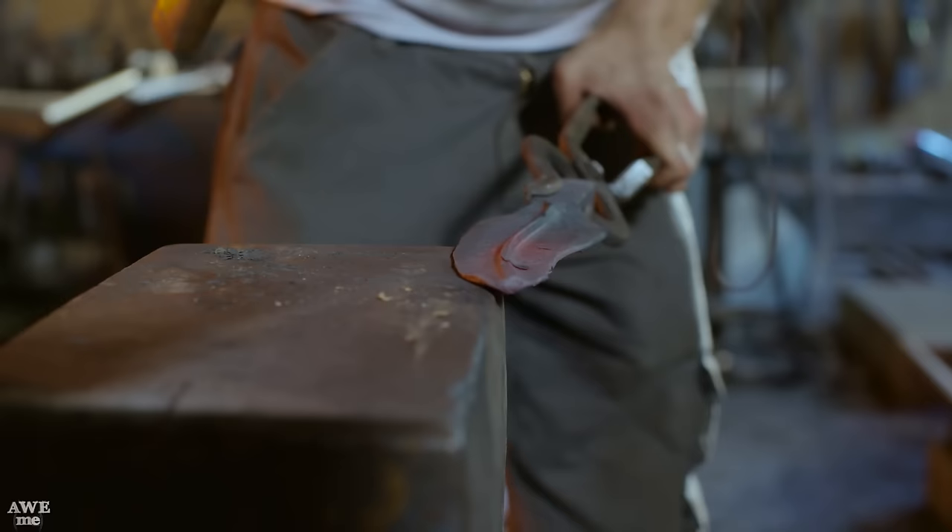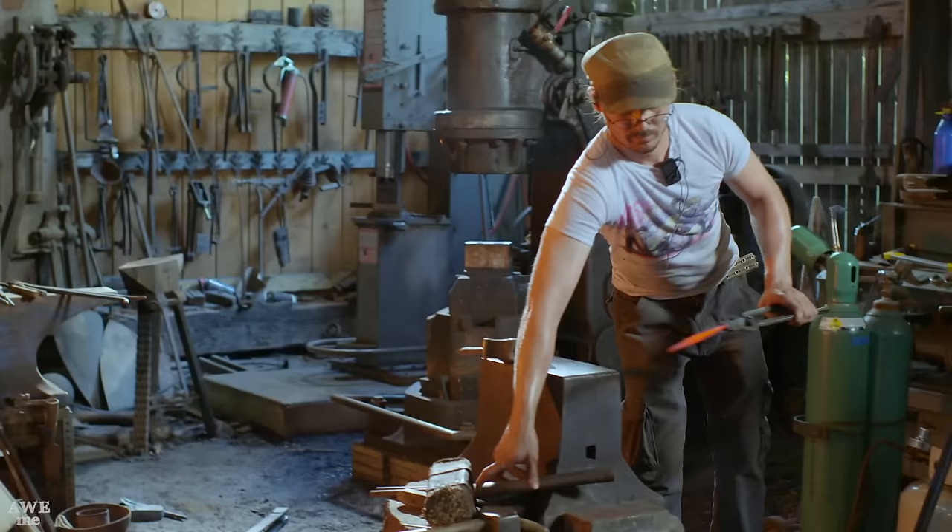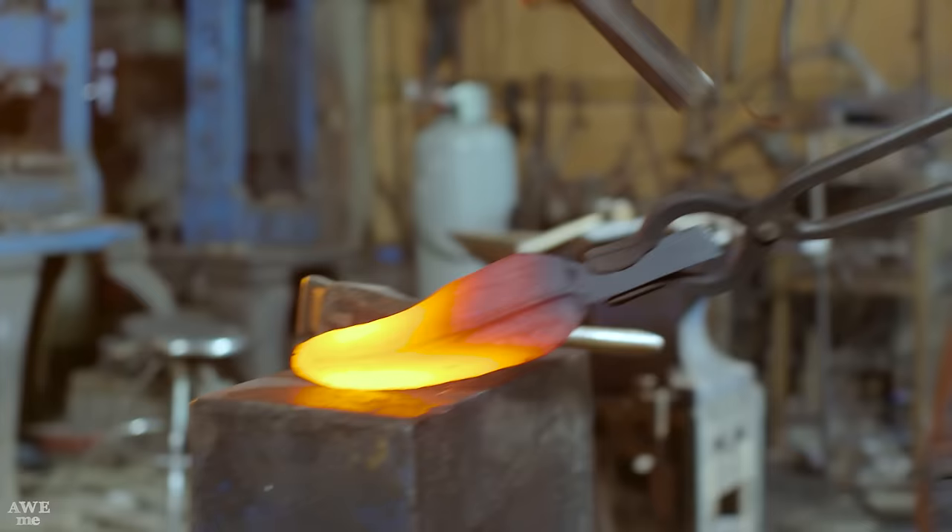Some of the more difficult materials we work with require gentle forming. You'll often see us using wooden hammers where you might expect a steel hammer. This is going to be non-mar on the surface and will allow us to drive the piece without putting too much mass behind each blow.